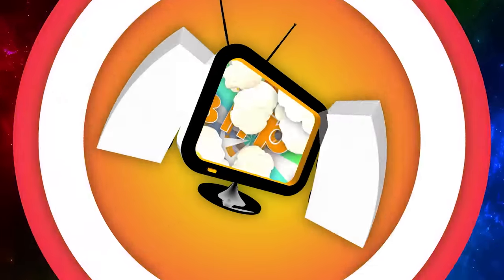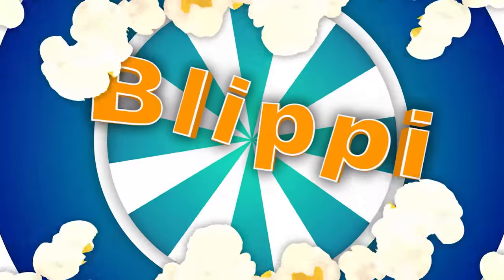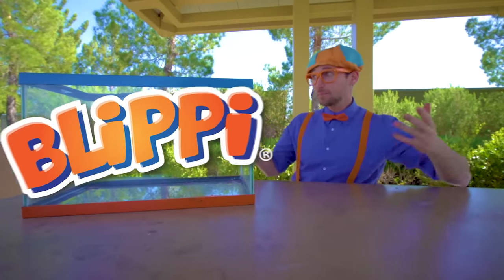Blippi! So much to learn about, it'll make you want to shout! Blippi! Hey, it's me, Blippi!